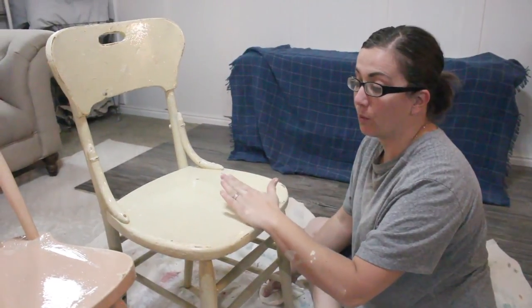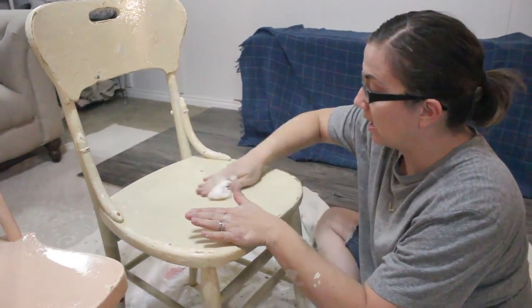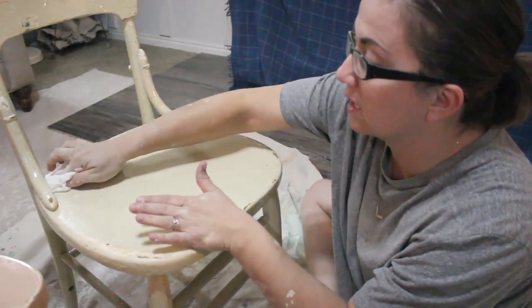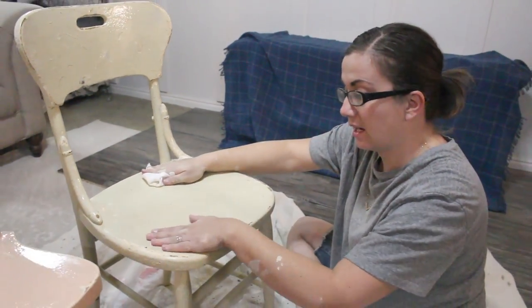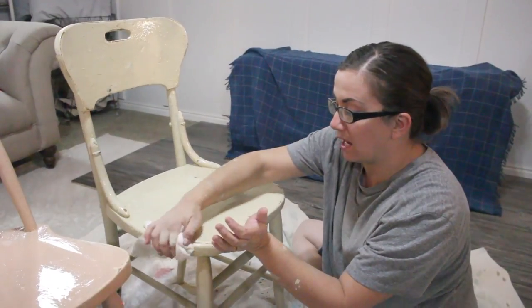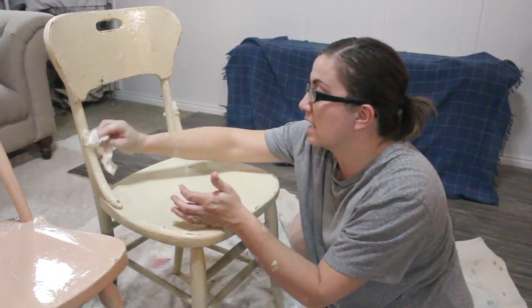Now that we've let our oil wax sit for about 20 minutes, I'm just going to take my lint-free rag and rub the oil wax in. It's going to take away some of the sheen and leave it with kind of a dull satin finish. That's one of those special IKEA rags — nice and smooth — and after 24 hours it's water resistant and good to go.